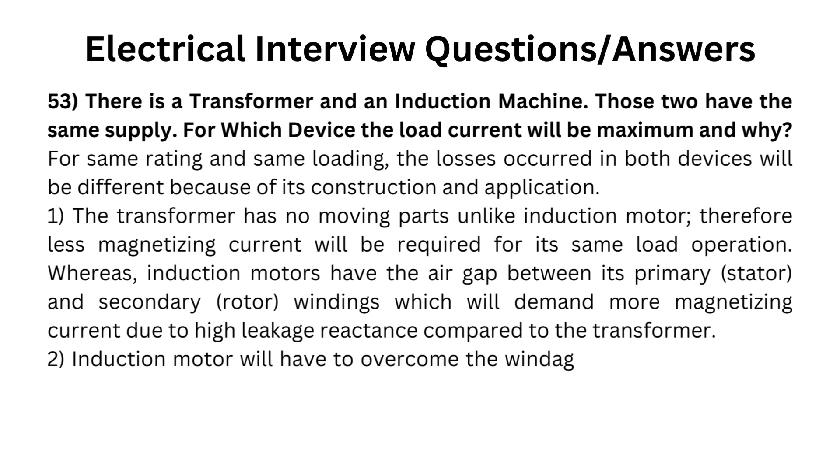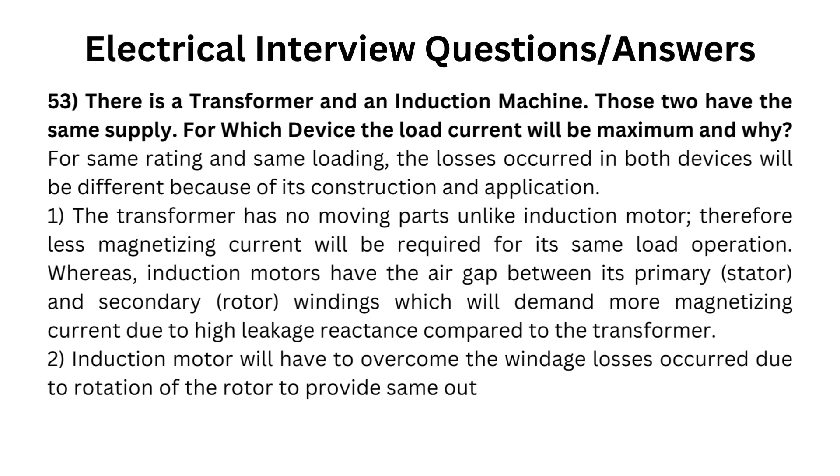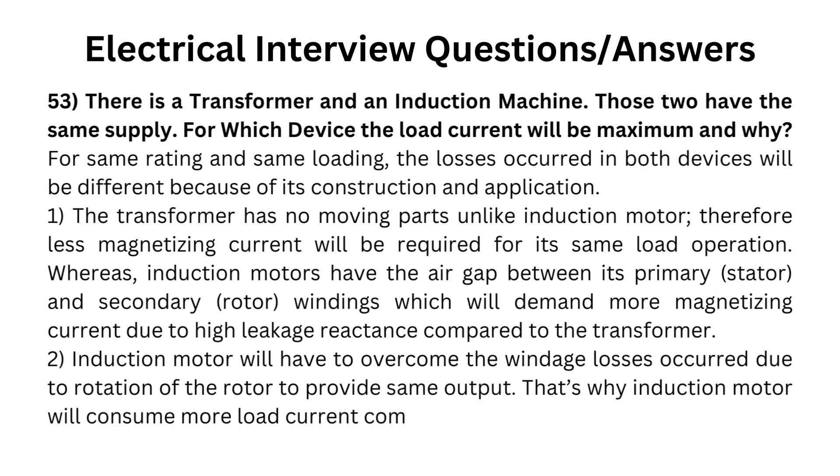Secondly, the induction motor will have to overcome the windage losses occurred due to rotation of the rotor to provide the same output. That is why the induction motor will consume more load current compared to the transformer.